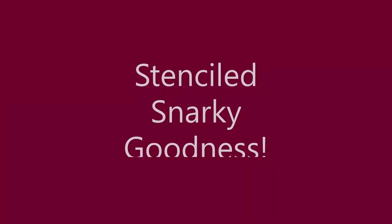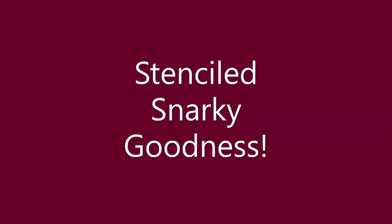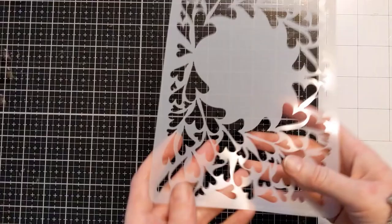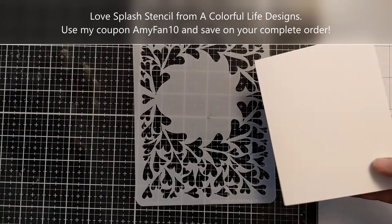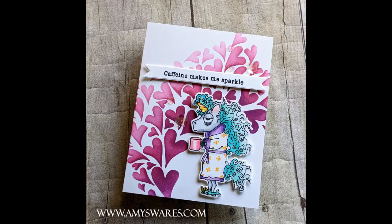Hi everyone, Amy here with Amy's Wears and I have some stenciled snarky goodness to share with you today. Here is an older stencil from A Colorful Life Designs. It's a 6x9 and it is called Love Splash. I have a card base of 110 pound cardstock, my blending brushes, and here is a photo of the finished card.